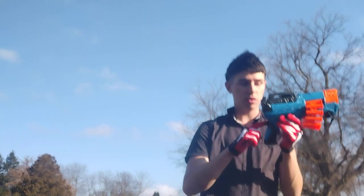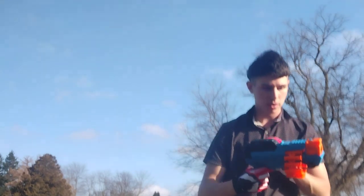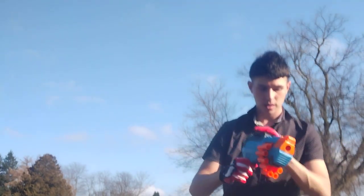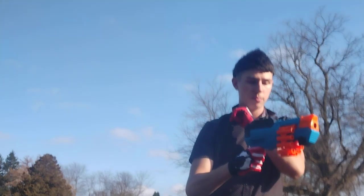The only thing I don't like about it is this back of the grip here — it's very painful. Other than that, it's really cool. No tactical rails or anything on it, but it's very easy to work: prime, pull the trigger, prime, pull the trigger.